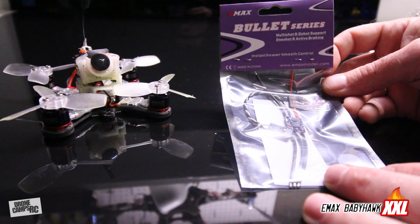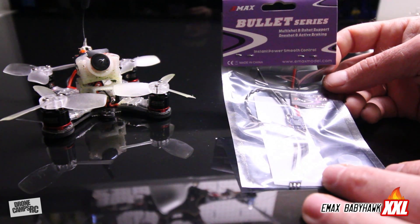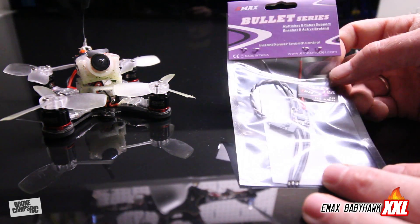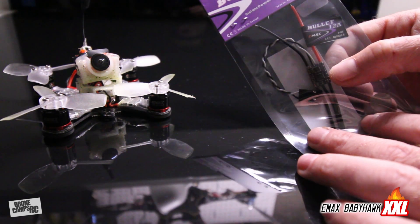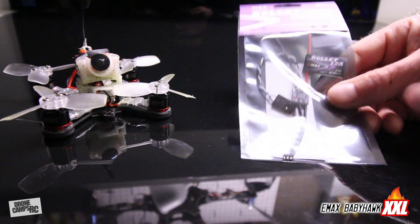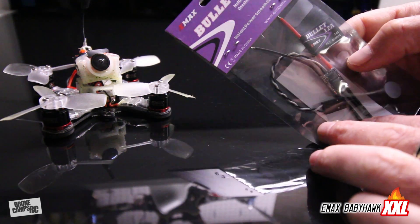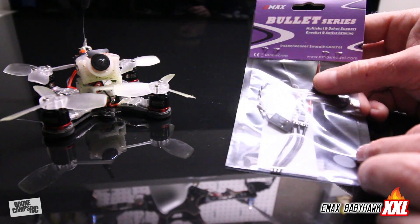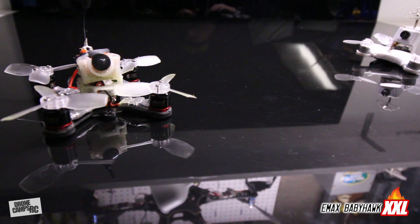This is what the ESC package looks like - it's the Bullet Series with multi-shot and D-shot support, one-shot, and active braking. With these motors you might have to revert back to One Shot 125 to get them to work correctly - if you do get them working with D-shot, let me know. These ESCs were a little too large to fit inside the Baby Hawk frame, so I'm hoping as technology progresses they'll come out with a smaller version, maybe 15 to 18 amps.